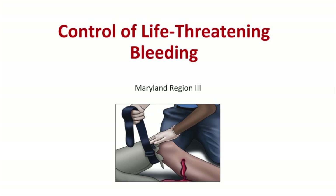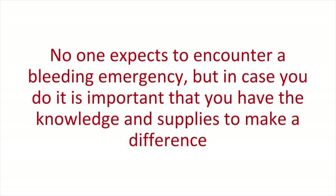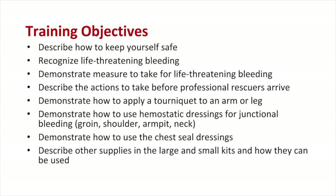There is a new national program to control bleeding known as Stop the Bleed, and this training incorporates many of those core principles. Severe bleeding can result from a wide variety of causes including accidents or intentional harm, in locations such as your home or workplace. In this training you will learn the various ways to control bleeding, whether you only have your two hands or whether you have bleeding control supplies available.